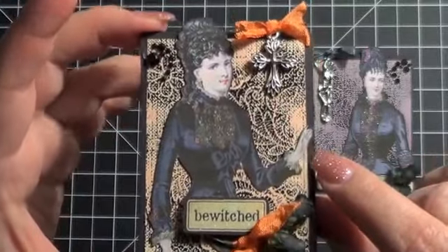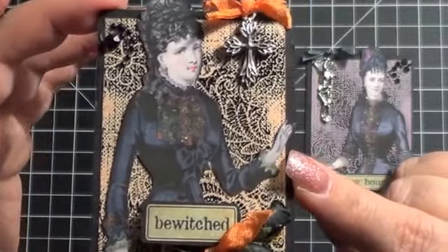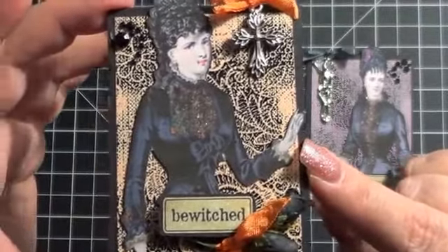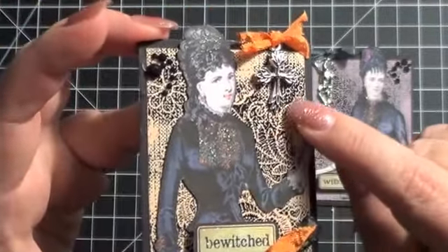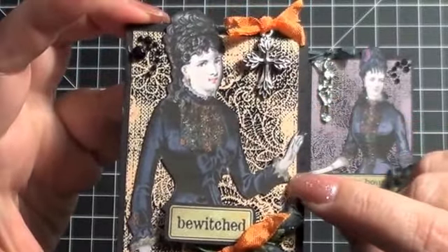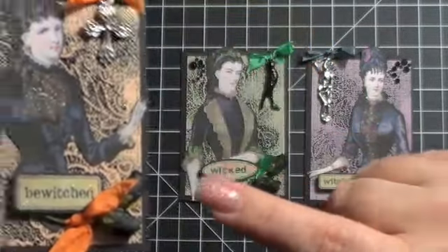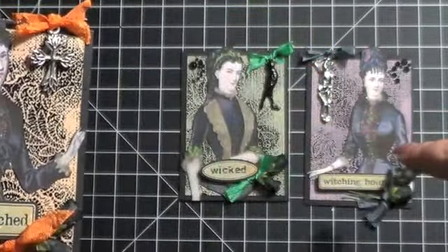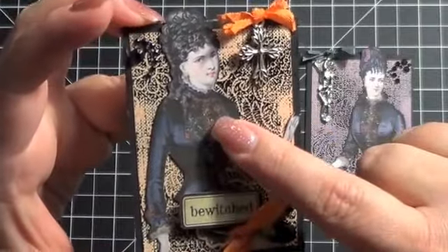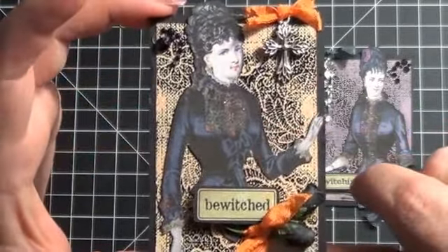What I did is I took a background stamp — which is actually kind of a lacy background stamp — and I embossed it. I just took some black embossing powder, embossed it on that canvas, and then I took some distress ink and rubbed it over so that it would get kind of a little bit of color. So I did one in kind of an orange, a green, and a purple, basically to match the colors on the dresses of these kind of Victorian Gothic looking ladies.